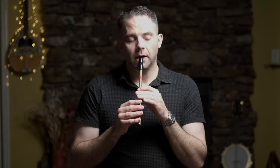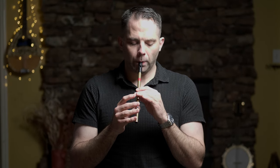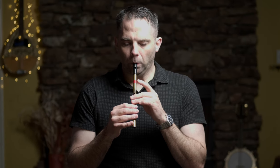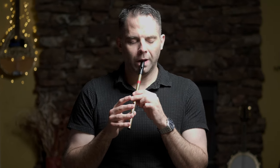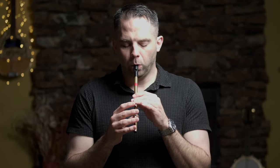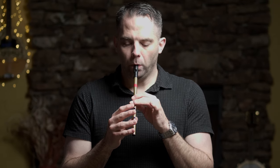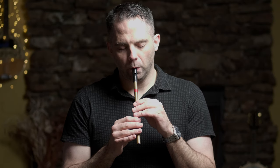We'll play the whole B part all the way through — see if you can play along. Cool. Let's work on some ornaments.